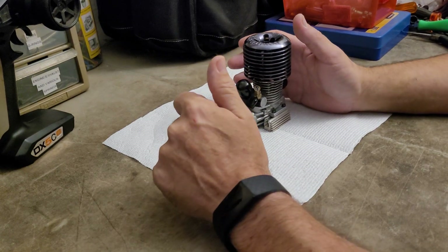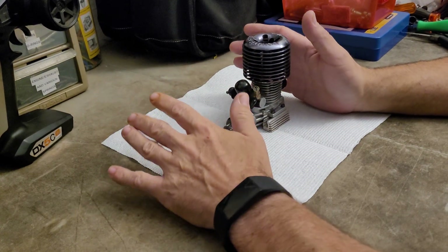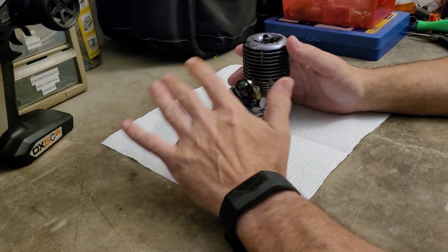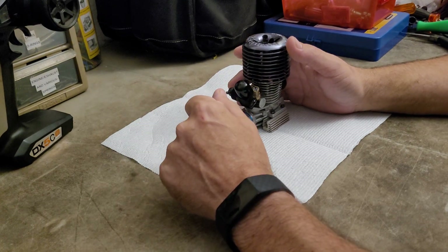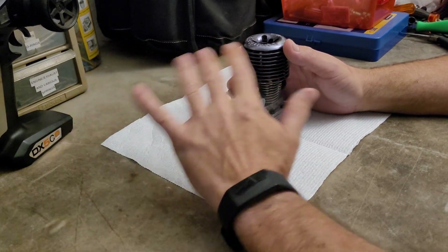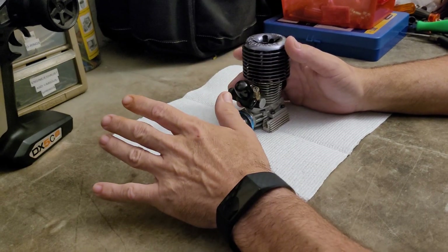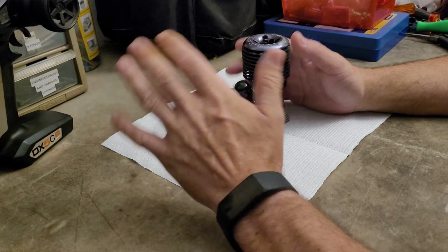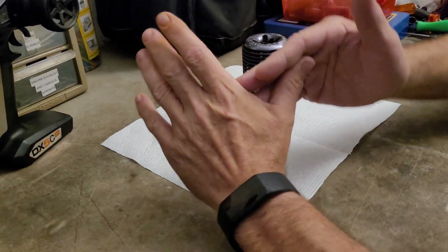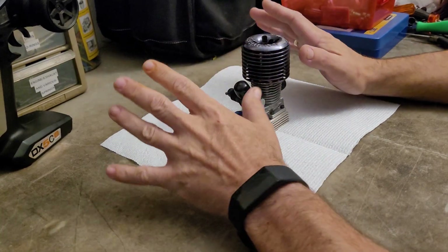I wanted to have a discussion today on nitro engine tuning. I've had videos before — I put out the tuning for maximum power video — and a reminder: if you want to get the longest life out of your engine, you really want to tune it for about 90% of maximum power. You don't want to run it at its absolute limit.